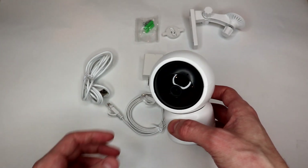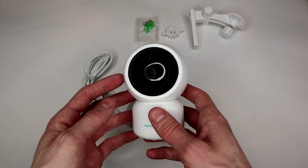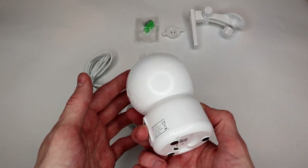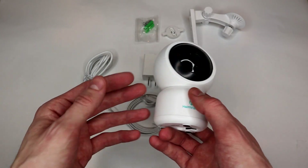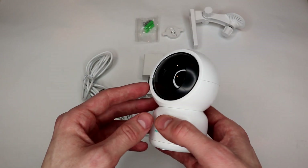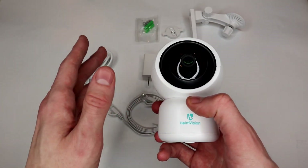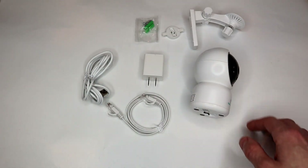My other thing was I wanted to make sure I was getting a camera that could do live Wi-Fi streaming right to my phone without having to pay some sort of subscription or pay for a cloud service or anything. And this camera looked to fit that. You just kind of scan a QR code, it sets up in the app apparently, and then you can just stream it live to your phone without having to pay anything extra.